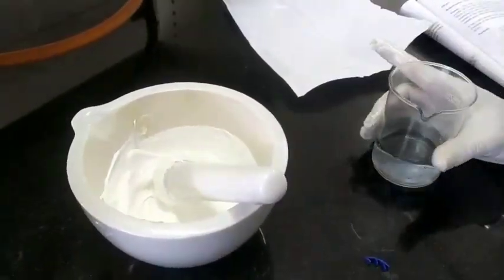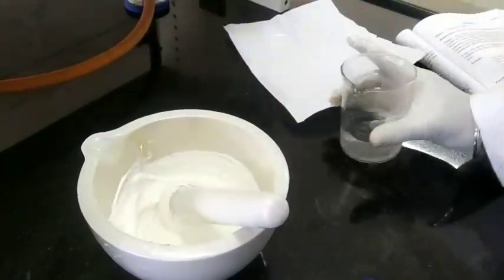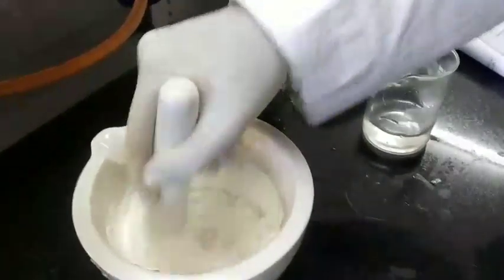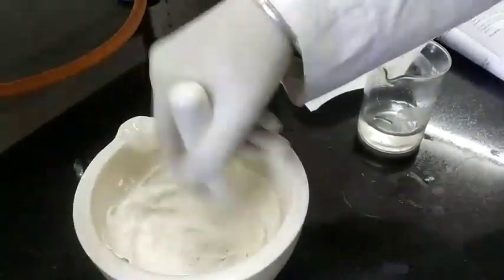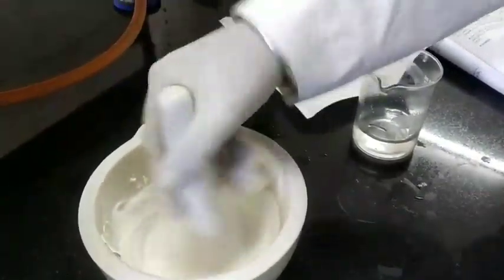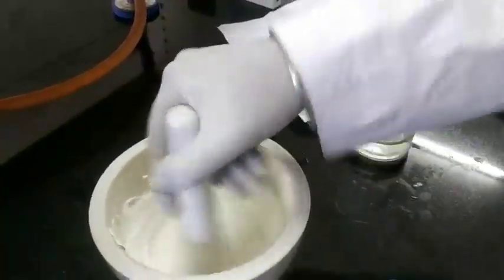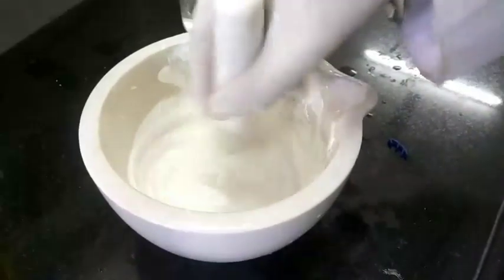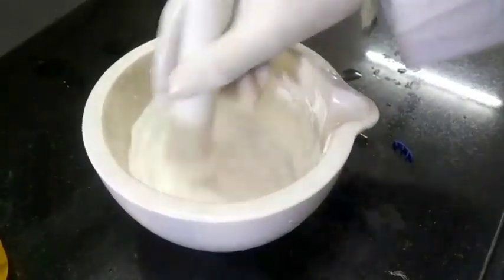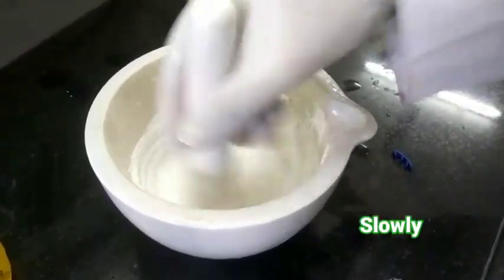Now add a small amount of liquid water with continuous stirring. Now we have added 20 ml of water to produce 100 grams.